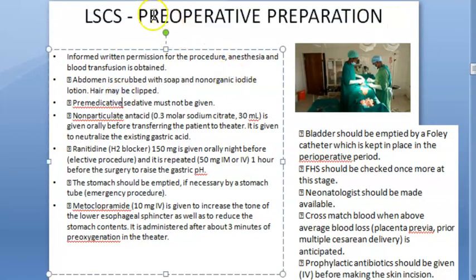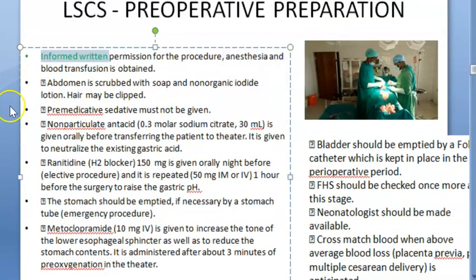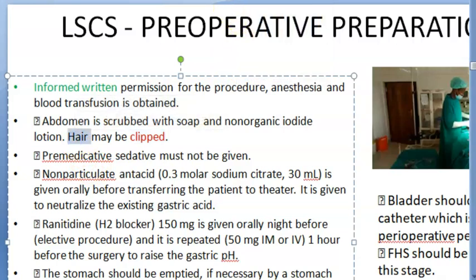Now coming to the pre-operative approach, which is the main part of this video. Basically, you will take an informed consent from the patient — we are going to perform a caesarean, and it must be with her consent. In her own language, you explain the benefits, risks, etc. You take permission not just for the procedure but also for the anesthesia and blood transfusion if needed. Then the abdomen is scrubbed with soap or non-organic iodine lotion, and any hair is clipped — not shaved — so that you don't make cuts on the skin.